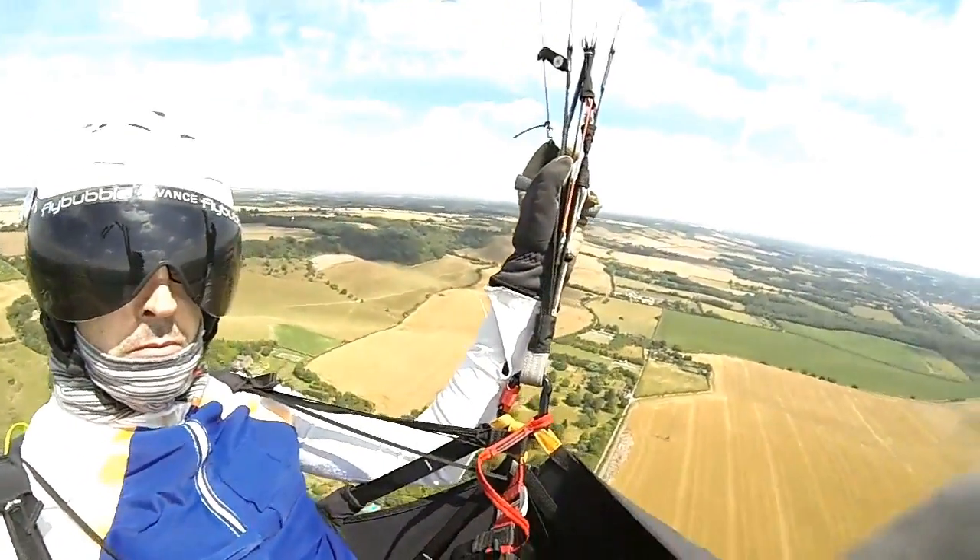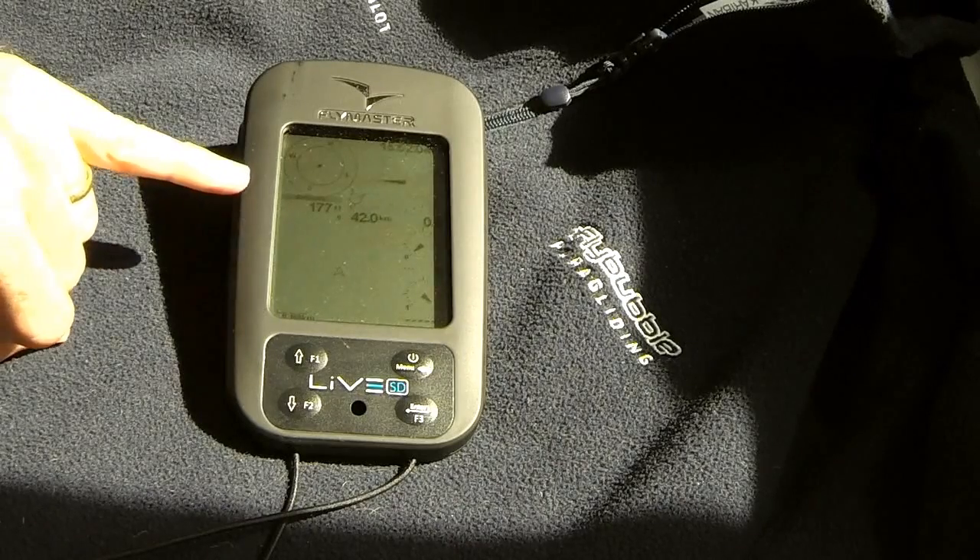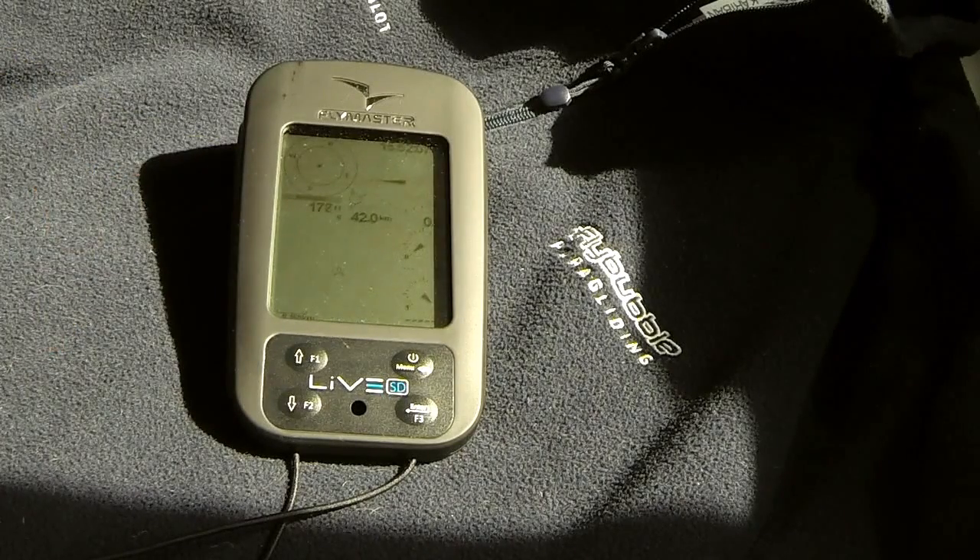It is possible to set a user defined field. For example, the altitude box could be made a user defined field, and then you'll be able to select any one of up to about 80 different elements to go in that field.